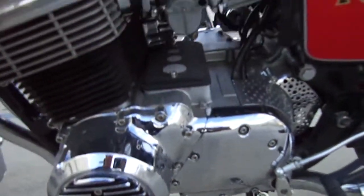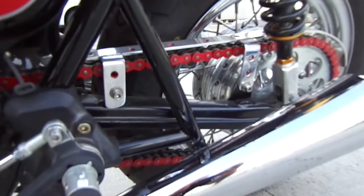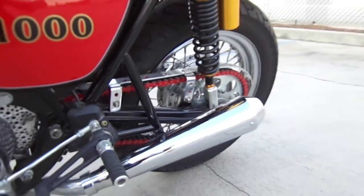Chrome kickstand. There's a ton of stuff that I've kind of forgot — the chain guard is all hand made out of a piece of aluminum. Got the megaphones on it.